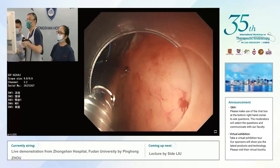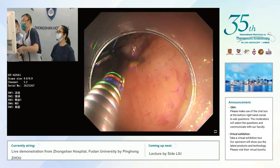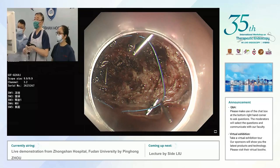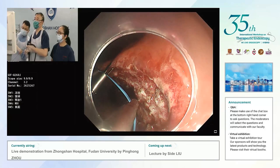The loop was looking too small, but anyway we can shrink the wound and then apply another one. In Shanghai, China, we don't have the over-stitch.